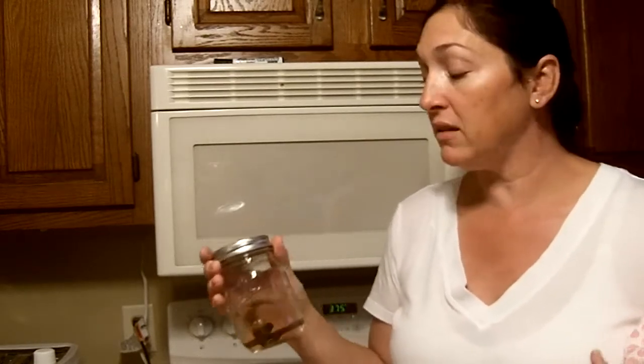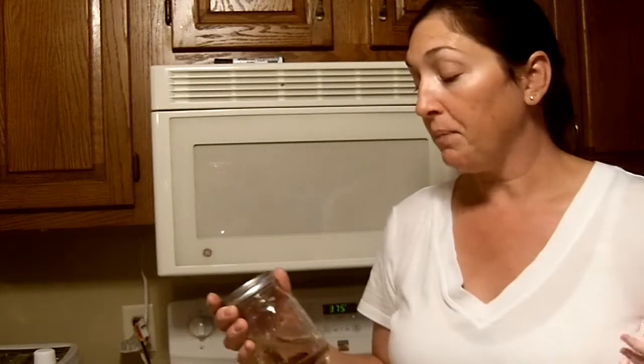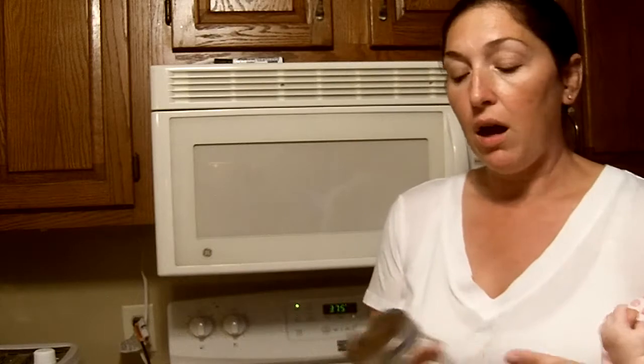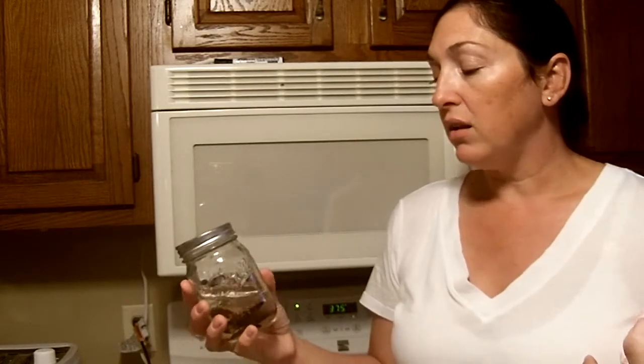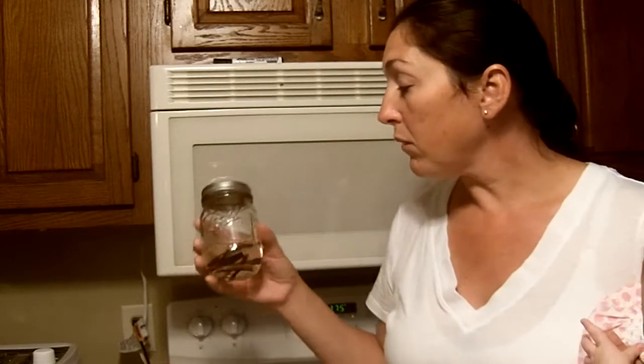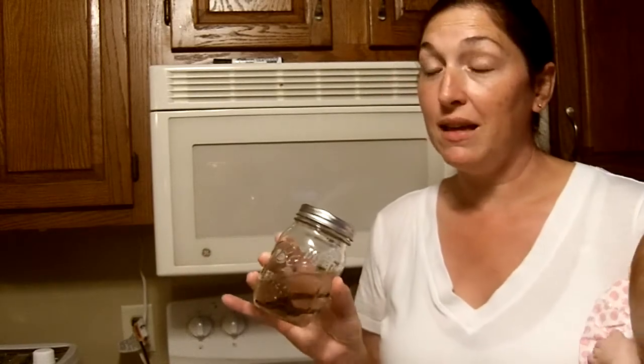In three weeks, when this smells like vanilla and has a nice pleasant smell, it's ready. You can pour it off into another container and keep using those same beans, adding more beans to it. In my homemade vanilla I like to add at least one more bean.